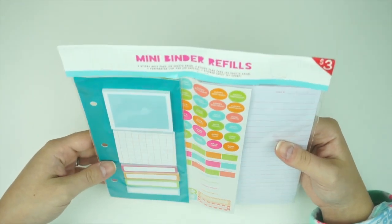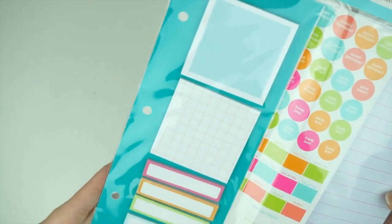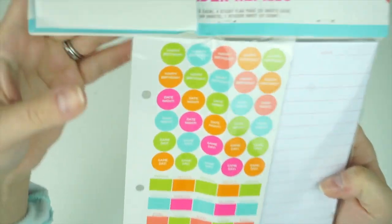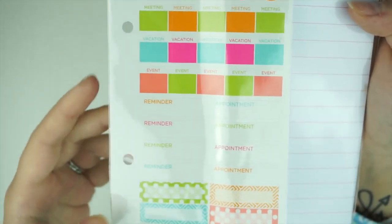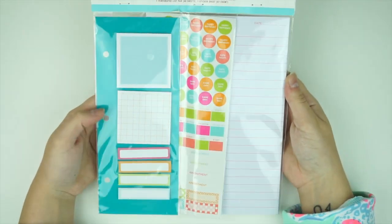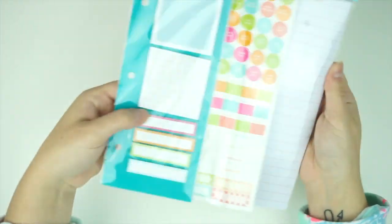I also picked up another mini binder refill — these ones are brighter and cute. They're three dollars and come with Post-its: two larger ones, strips, some appointment stickers, appointment boxes, reminder stickers, and a little notepad you can stick in a three-ring binder. Pretty cool for Target for three bucks.